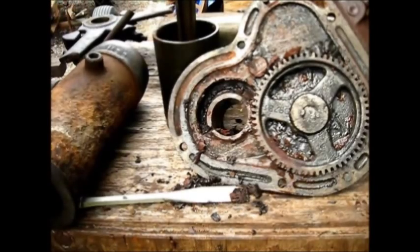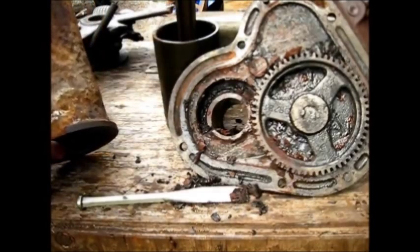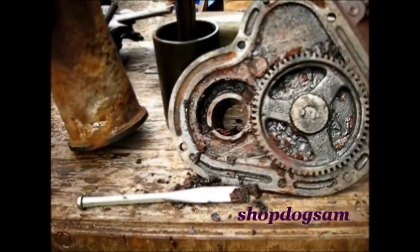That's the justification for the whole thing. Now let's get that electrolyte tank cleaned out and get this here in there. From here on, east coast Arkansas shop dog Sam.